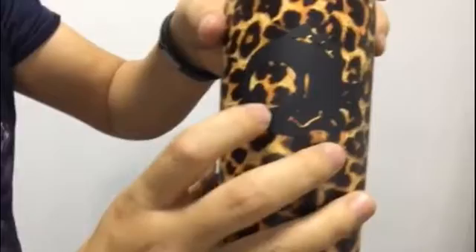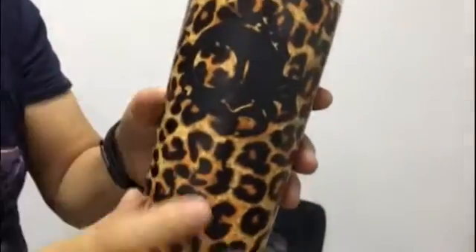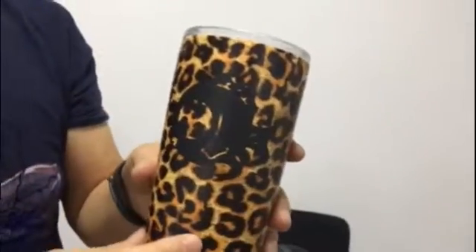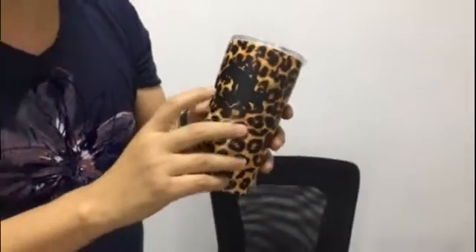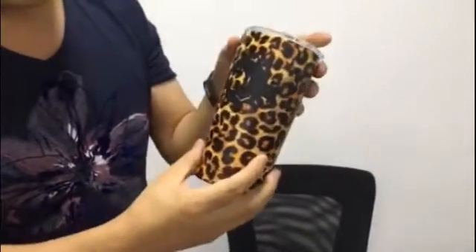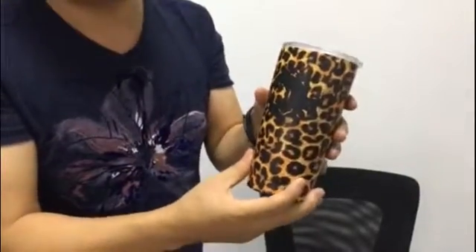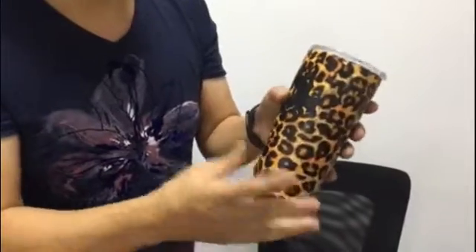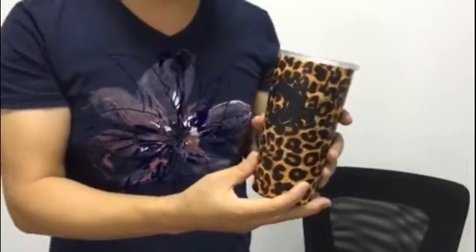That's it. We already transferred the fish design onto this tumbler. Since the background is also black and the fish is black, of course it's just for example. You can do this kind of volume deco in any colors. Also, the tumblers may be in different colors that you can choose from — the 30oz, the 20oz — so that's no problem. We just use this one for the example. Thank you for sharing today.